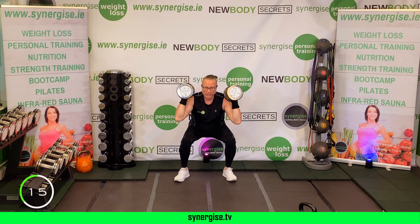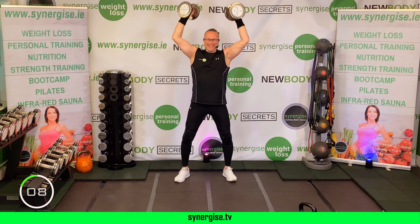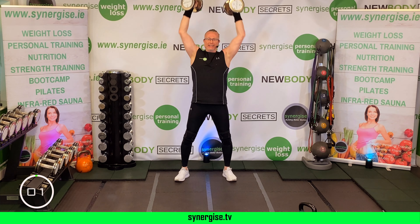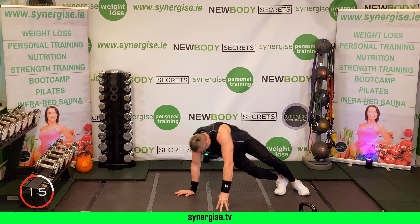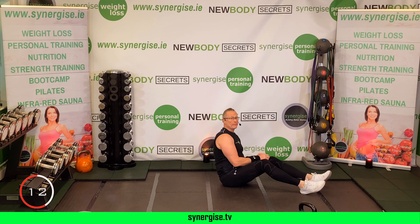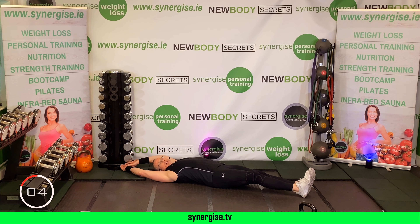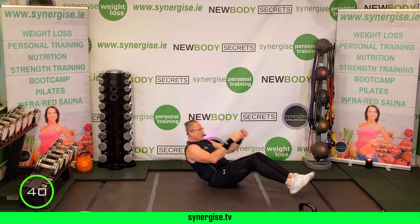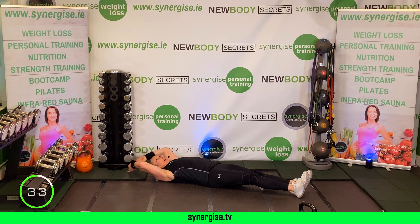One minute recovery — two rounds down. Get some water. As you get fitter, stronger, leaner, and lighter, these workouts become easier. So you have to do the work on the outside too — your mobility work, your stretches, your nutrition. It's all tied in together.